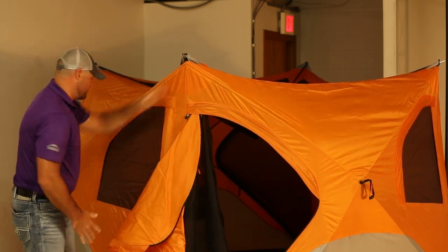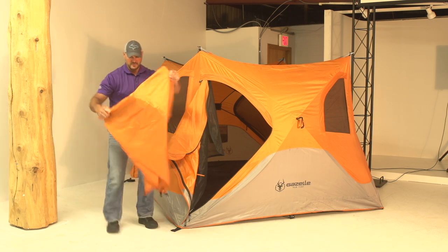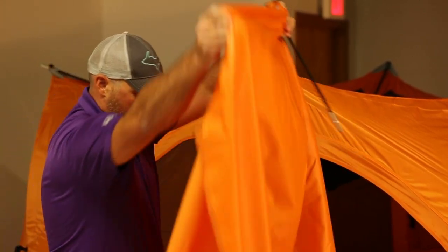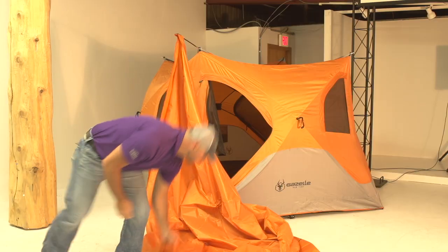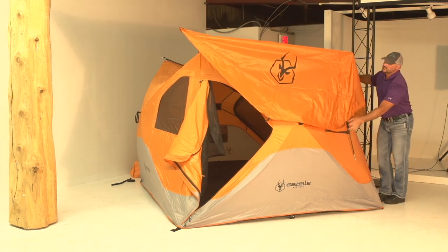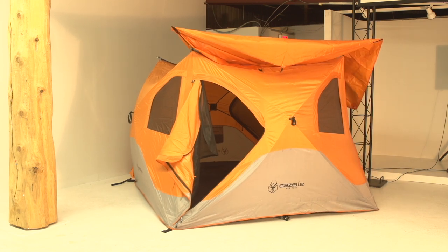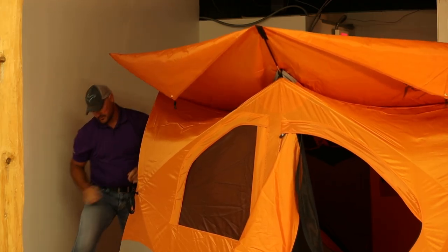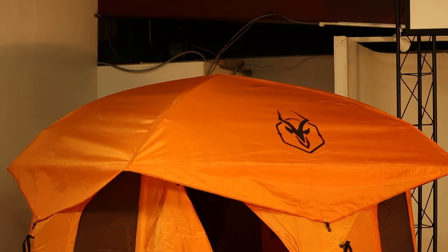So before I go in and pop up the ceiling, what I want to do is put my rainfly on. I'm gonna take that rainfly out, unfold it, and then we're gonna go around and put the stakes into our corner pieces. So I'm gonna go ahead and lay it out, slide it right in, and work my way around to get to the last one. Then we're gonna be ready to raise up the ceiling of the tent — all you do is walk inside this nice big D door and push up on the center hub and that ceiling is gonna lock right into place.